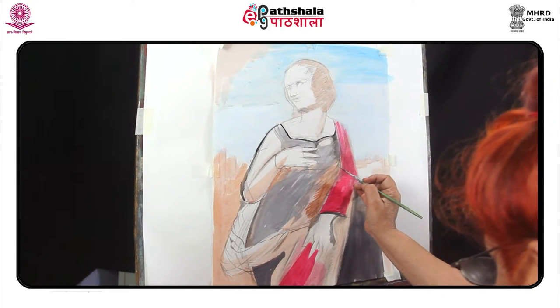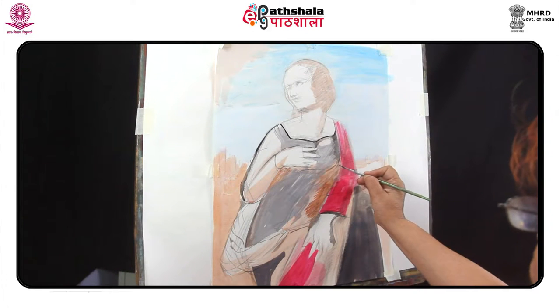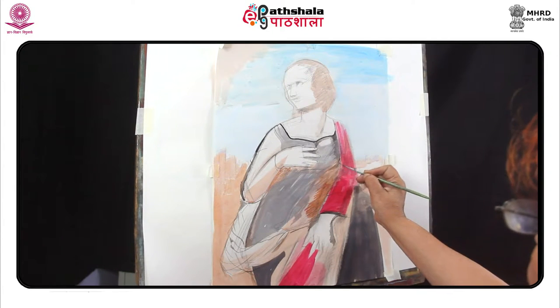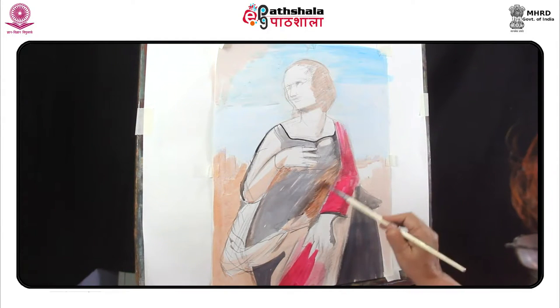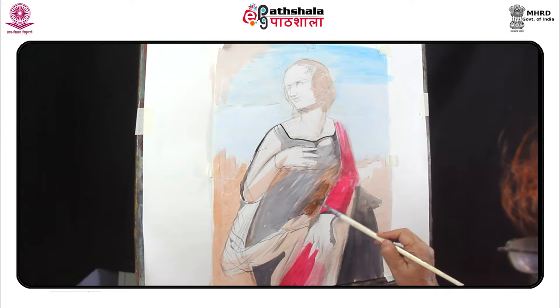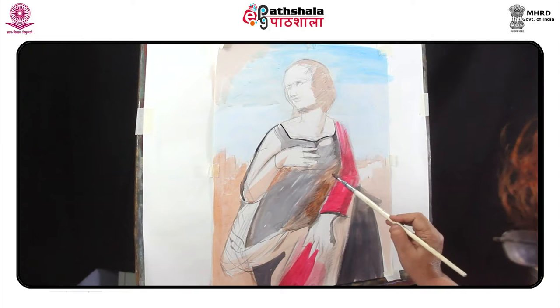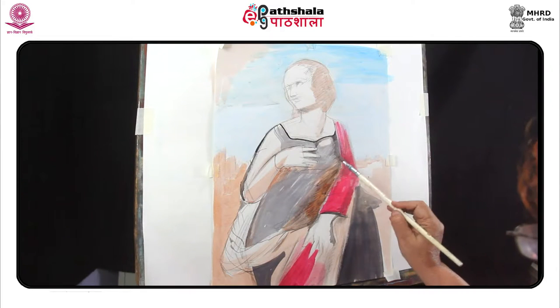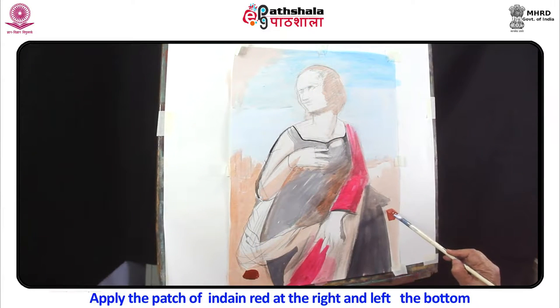Simply draw a dark, light and a middle or grey tone. One may draw two lines of varying width or a heavy line with a parallel strip of little lines. Apply dark shadow at the bottom of the breast. Focus on the position and motion of the body effect, the shape of the breast. Apply the patch of Indian red at the right and left at the bottom.